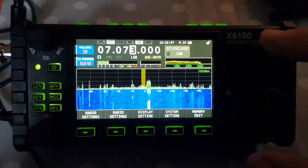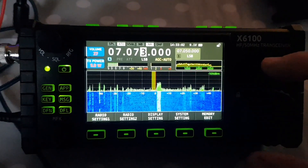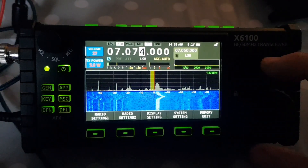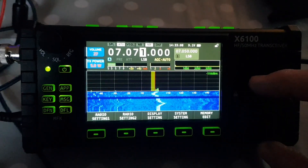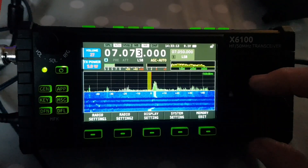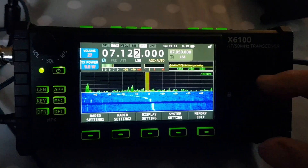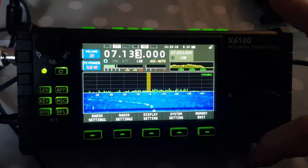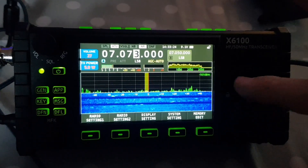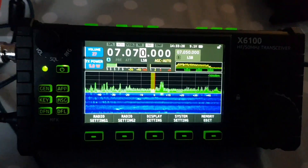Doing some tests here. After the latest firmware, which ends in 229, end of December — when you're tuning through with the one megahertz step, look: as you tune through, when it's changing from three to four, it jumps down and loses the waterfall. See that. I'm just wondering if it does that with the previous firmware.